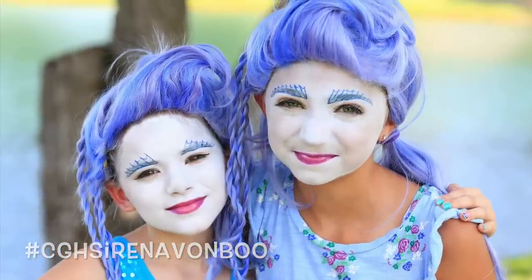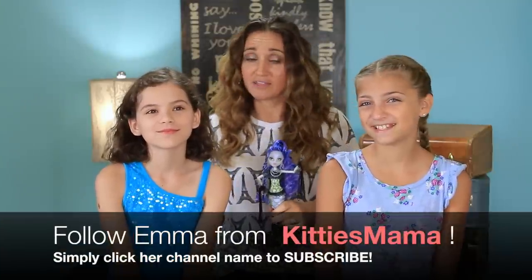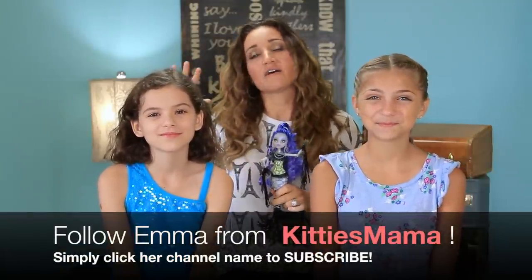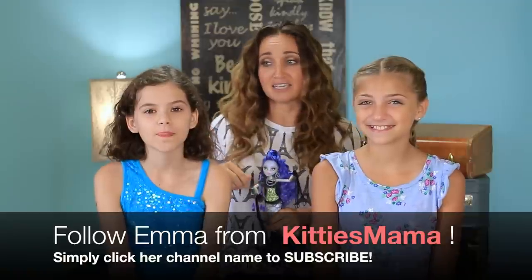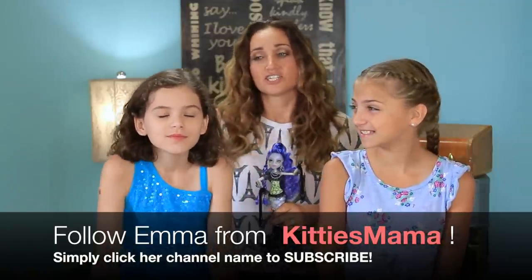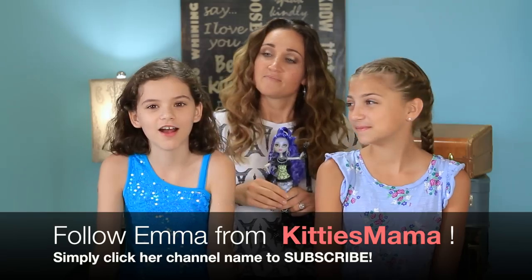Now if you guys don't know Emma and her family over at Kitty's Mama, they do vlogging which is amazing, but also Emma does the most amazing makeup transformations. She does Barbie, Monster High, and My Little Pony. They're all fantastic and she does them all on herself, which is amazing because she's only 11.